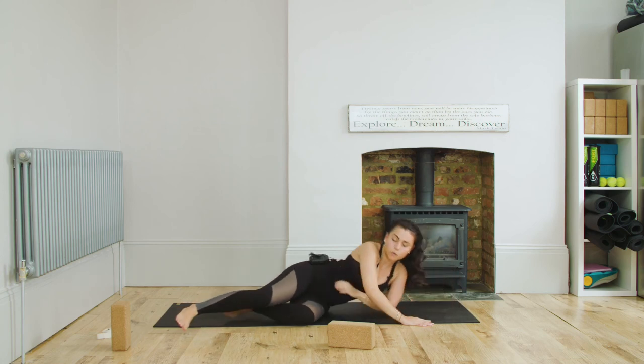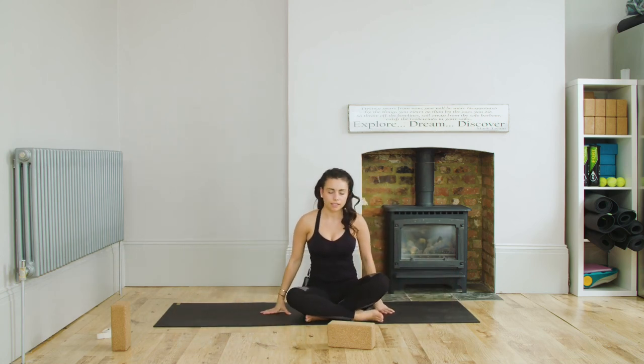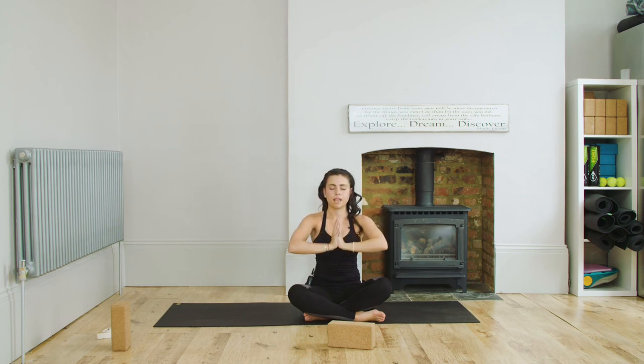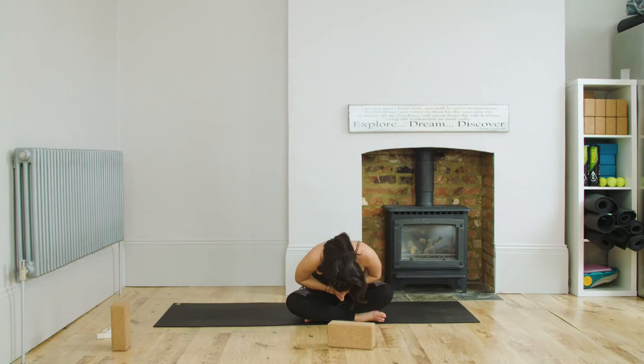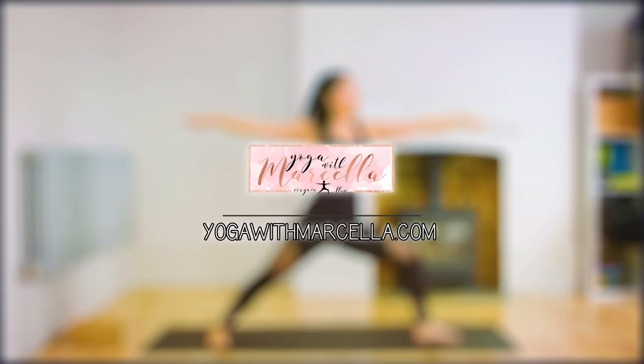Coming back all the way up, sitting up with eyes still closed. Bring the hands out either side, inhale, drawing the hands together overhead, and bring the hands down to the heart. Namaste.